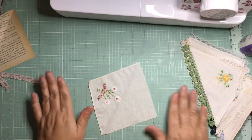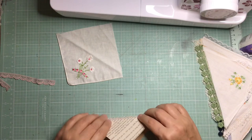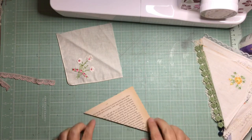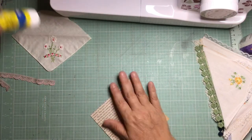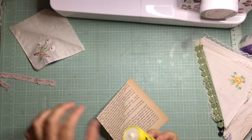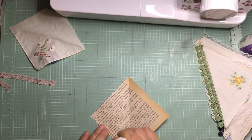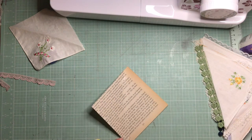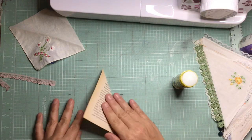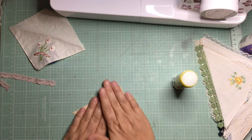I've got some old hankies and I've just randomly cut them — they're not perfectly square, I didn't measure, and I'll have to trim a little bit later. I got a piece of book page and folded it in half. I'm putting just a little bit of glue on the edges just to keep it closed, because I am going to stitch it — my sewing machine is ready to go.